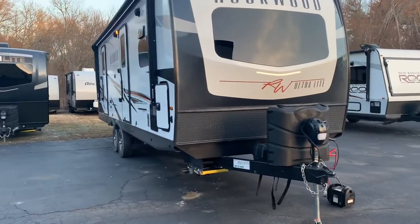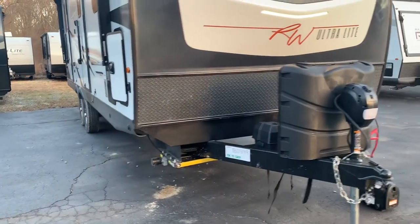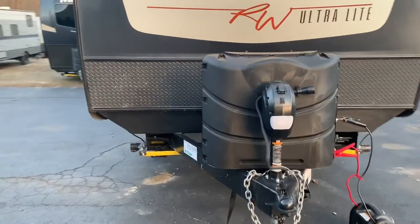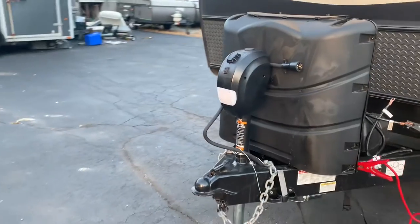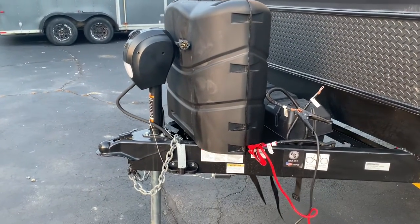Two axles, standard electric stabilizers, two 30-pound propane bottles, electric front jack. That's a 2-5/16 ball, as you'll find on pretty much every travel trailer out there.